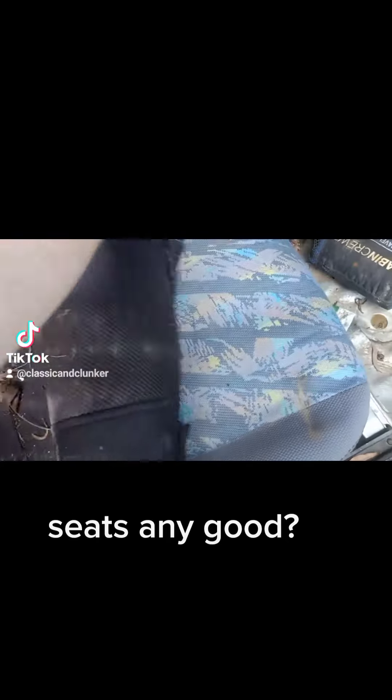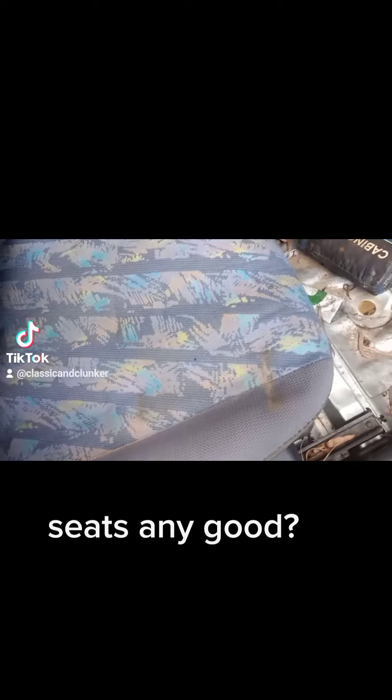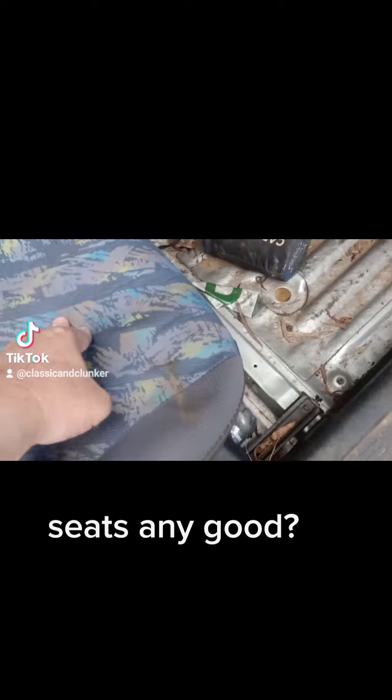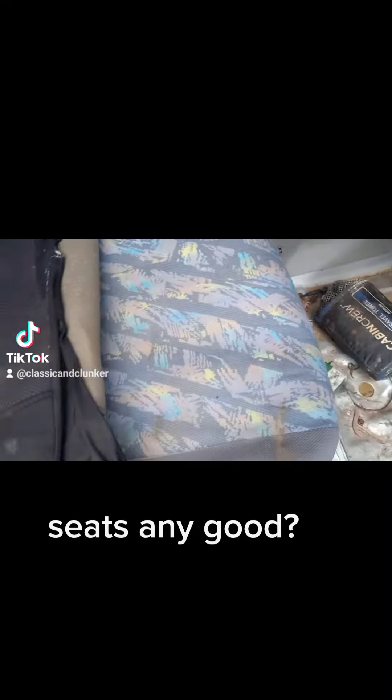So let's have a look underneath. So far so good. Maybe water damaged but it's certainly not wet now, so I'll have to have a look underneath.